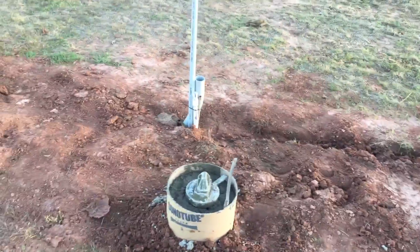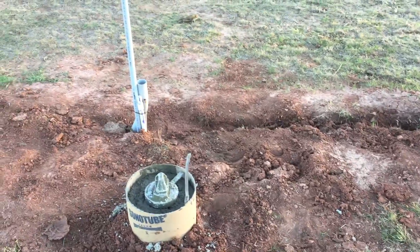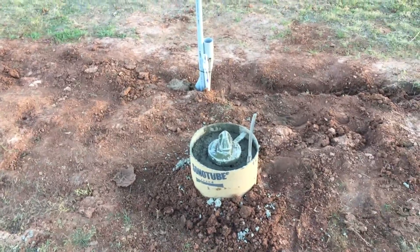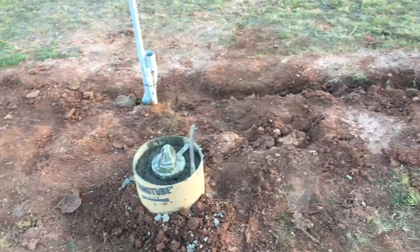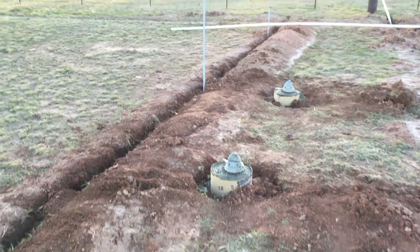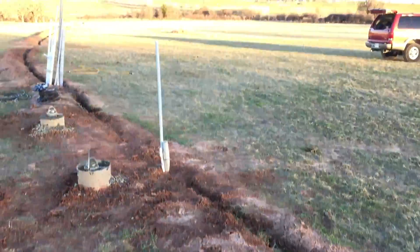We did notice that the piers have a skin on them — a baked-on finish that does not conduct electricity, so it is not grounding them like we thought it would. So we put in an extra ground rod just to make sure. You can see the pipe coming out of the ground for power for this one, and then the pipe for this one too.